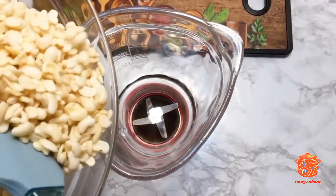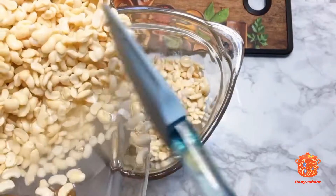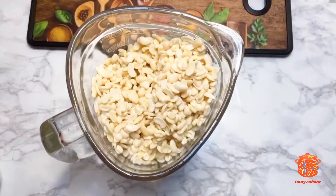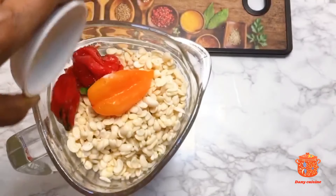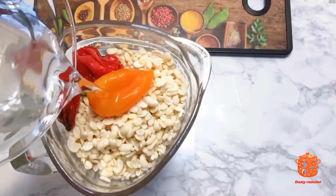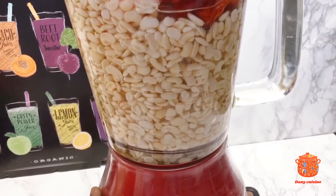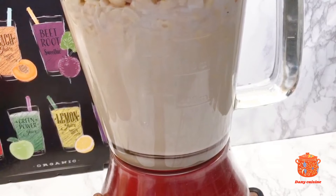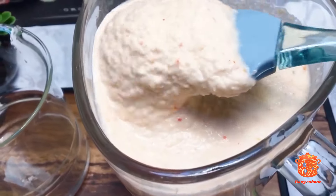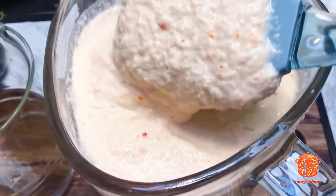Pour commencer, je vais reverser le coquille à l'intérieur du mixeur. Je vais ensuite rajouter du piment et environ 2 verres d'eau. Voilà la texture du coquille — ça n'a pas trop écrasé. Je l'ai écrasé pas vraiment trop.